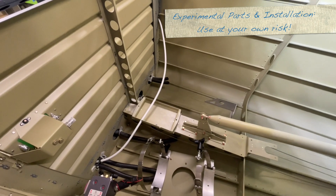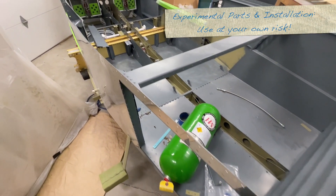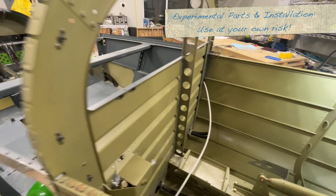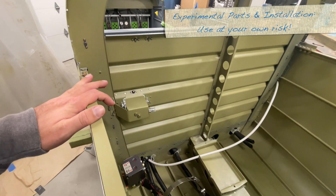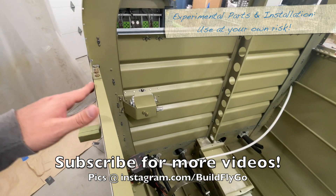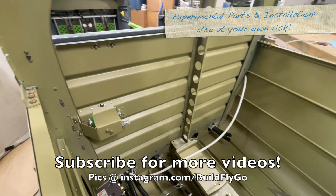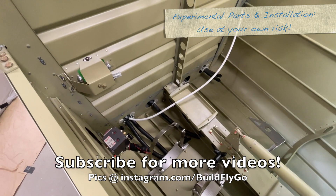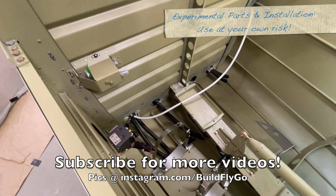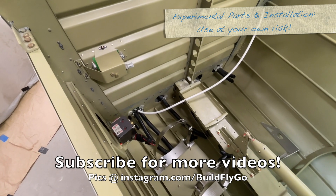That is the Mountain High EDS-4IP install — it's the four-place, pulse-demand setup. We're going to be doing more videos of this setup as we go. Full disclosure: Mountain High did give us a discount on the system in exchange for us making some videos of the install. I'm very particular about this — I don't take gear that I wouldn't have originally bought anyway. So if I wasn't planning on buying the Mountain High system, I would not have taken the discount to make the videos. Thanks as usual. More videos to come, and definitely another deep dive on the Mountain High setup as we do the wiring and figure out the placement of the distribution blocks and all that kind of stuff. Thanks for watching — we'll see you soon.